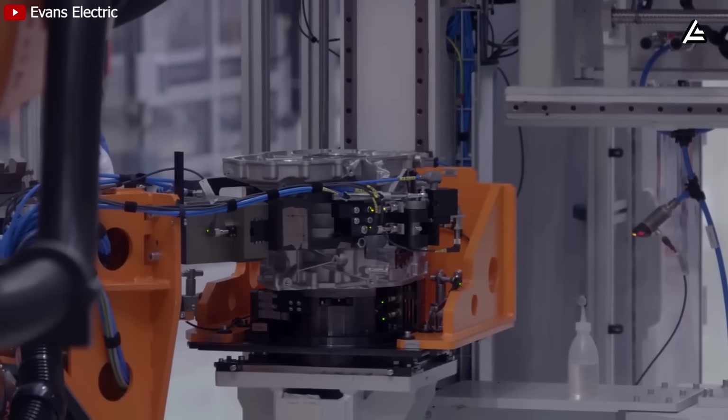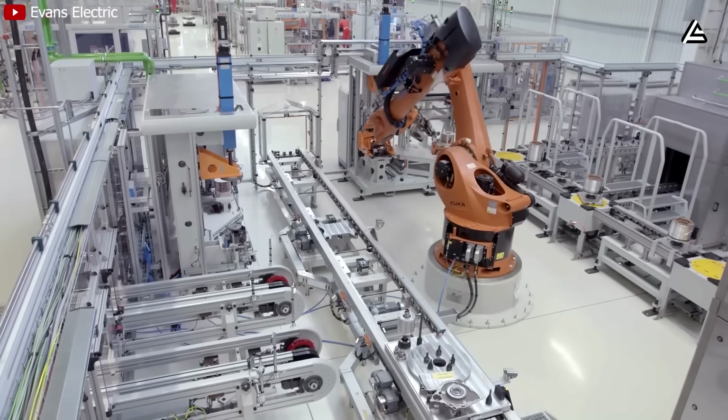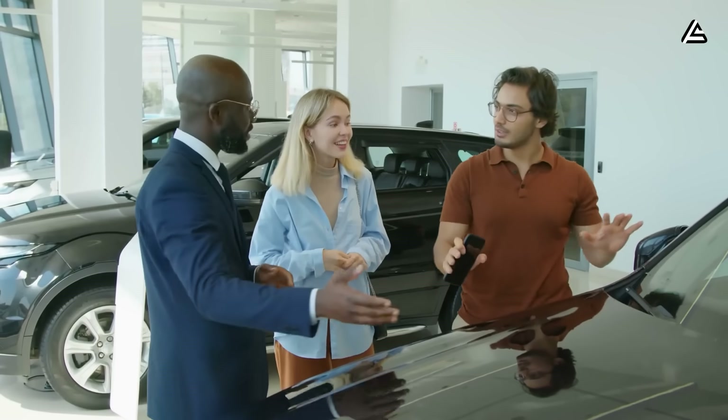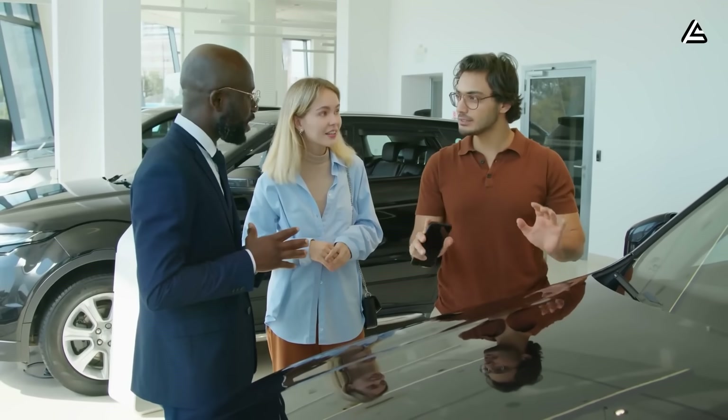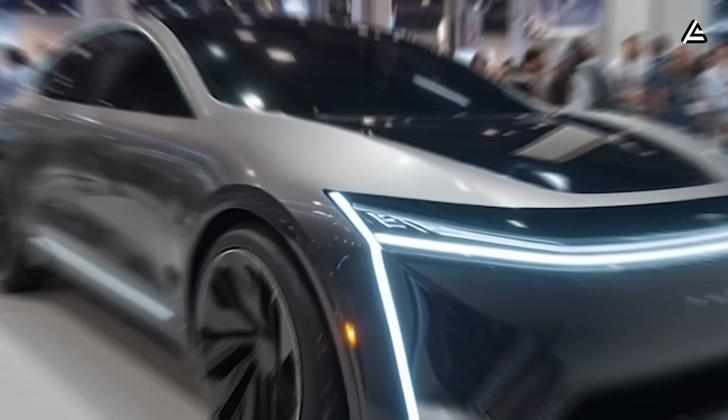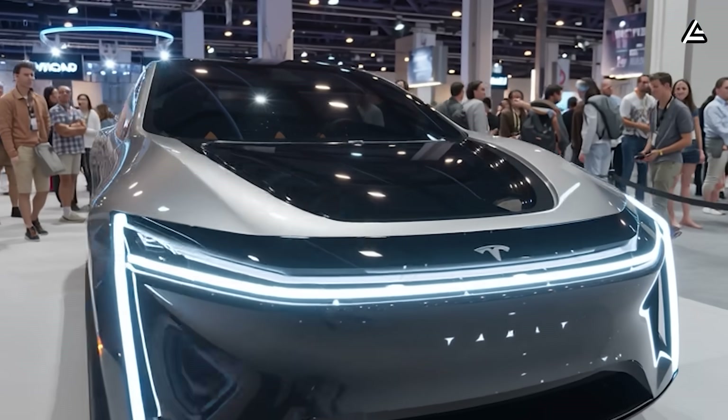This innovation puts other electric car companies in a tougher position than ever before. Because if consumers are offered an electric car that is cleaner, more sustainable, more powerful, and ultimately cheaper, why would they choose anything else next to the Model 2?